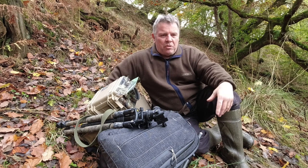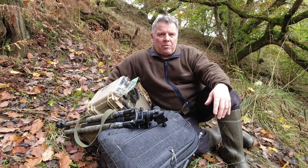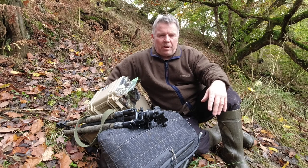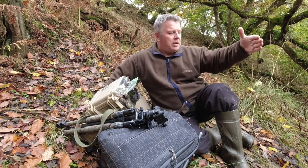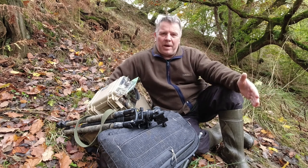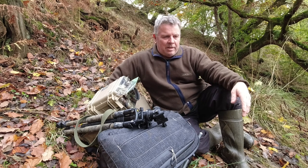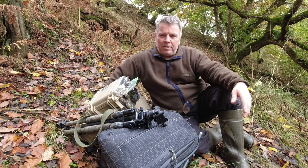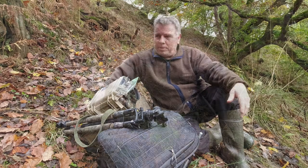Where I'm going to set up I've got some nice bracken in the background with lovely brown and yellows — autumnal colours. But because of the steep drop on this bank I'm going to have to set the camera pretty close to the path. I think it might be too close for the foxes — I don't think any fox is going to wander past — but I might be lucky and get a badger. I'll camouflage everything up as best I can and we'll give it a go.